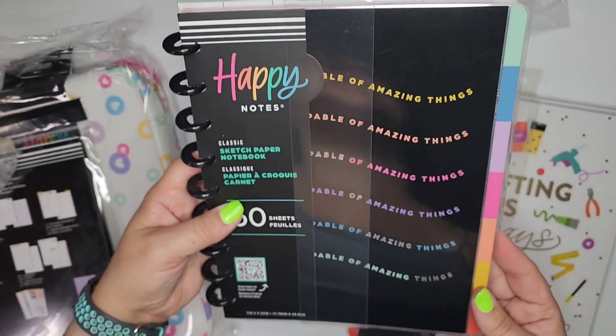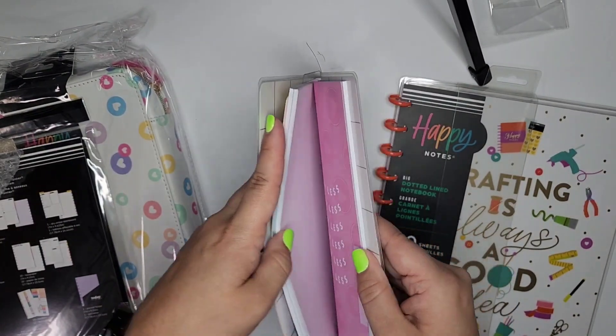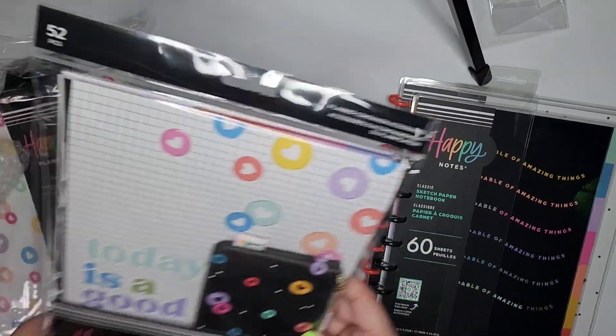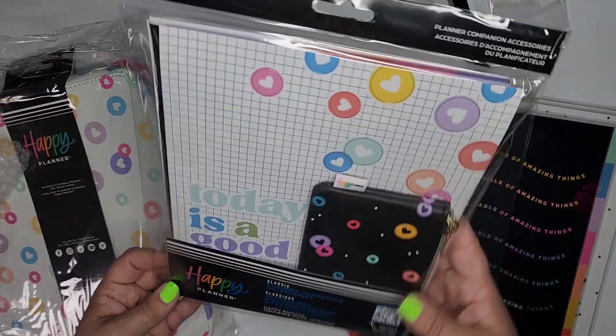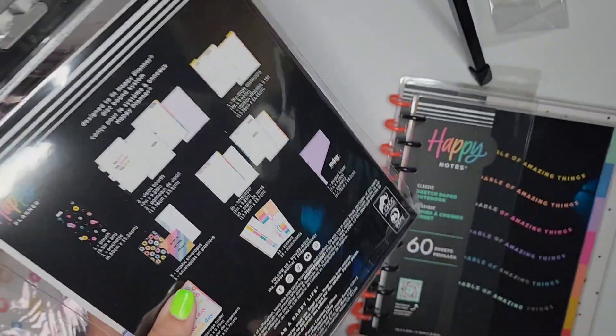Smaller notebook. An accessory pack — it has a lot of different items in it, but let's take a look.